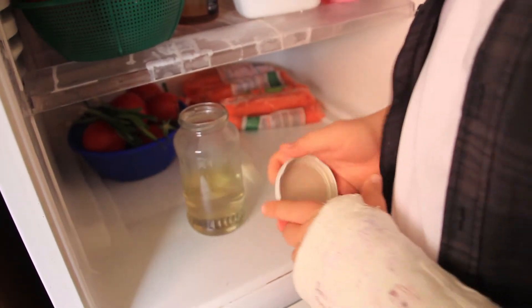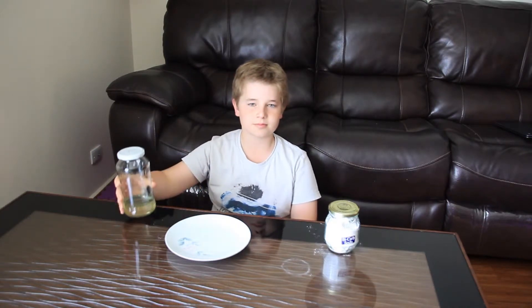Cover the solution and put it in the fridge. Now that your crystals have cooled they should look like this. It is time for the funnest part of this experiment — the making of the crystal sculpture.